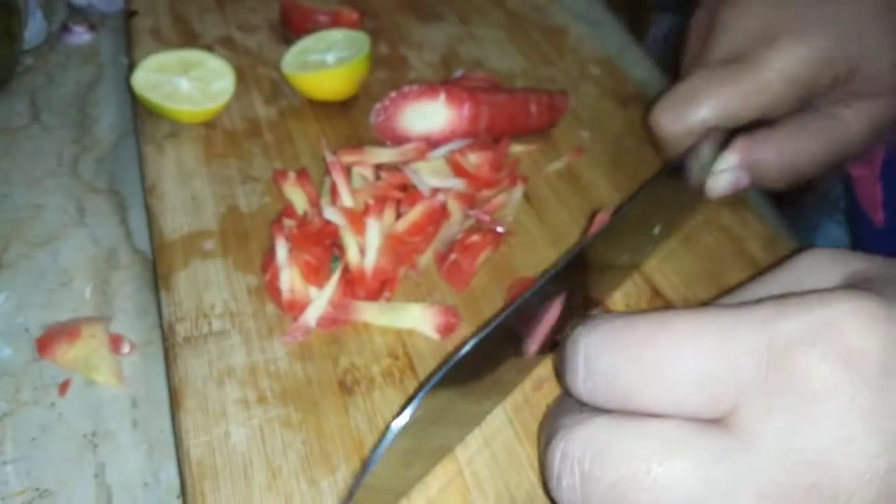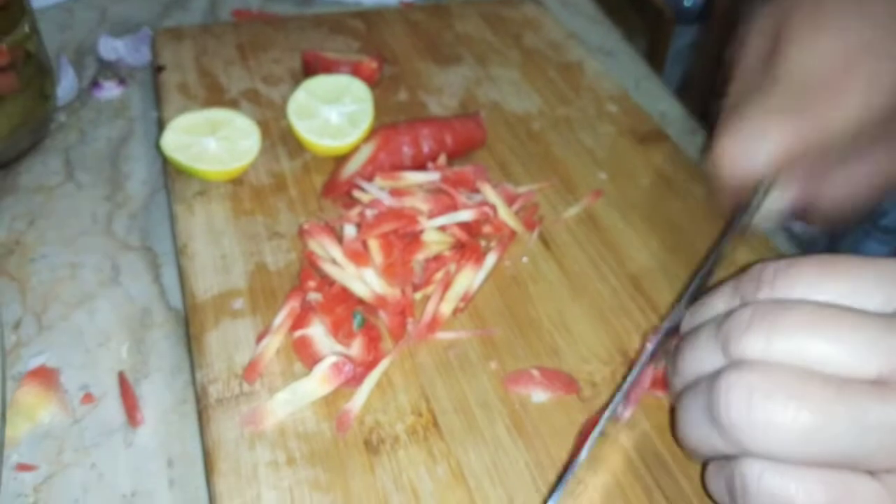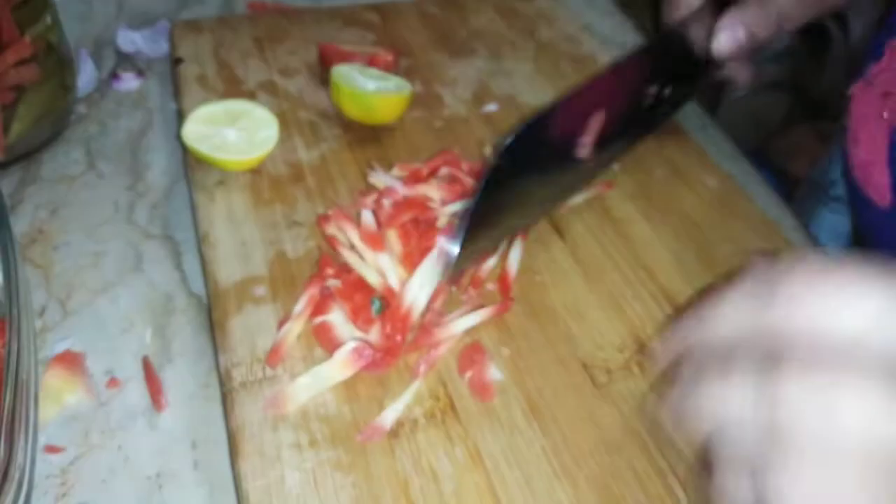Today is Sunday so the kids are awake. It is breakfast time. I am going to do this quickly so that I can serve them soon.